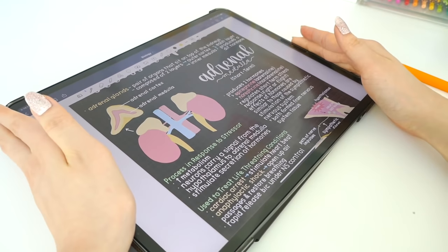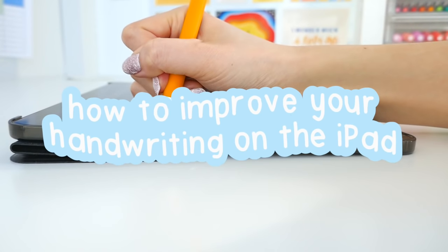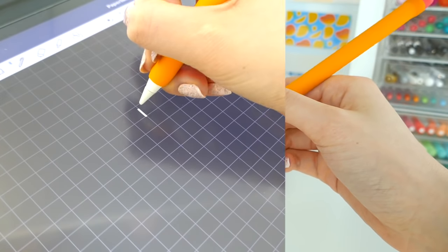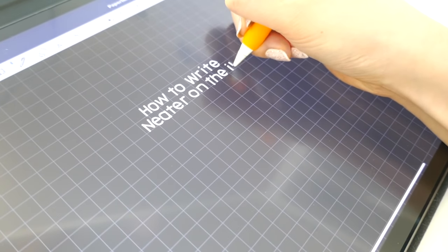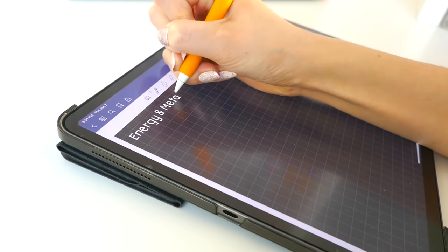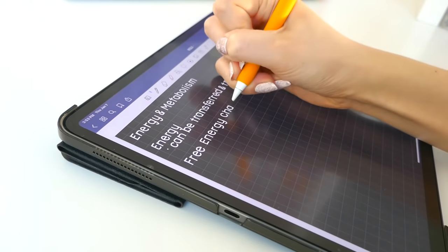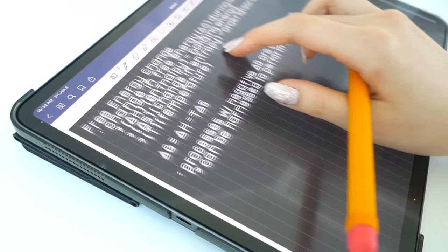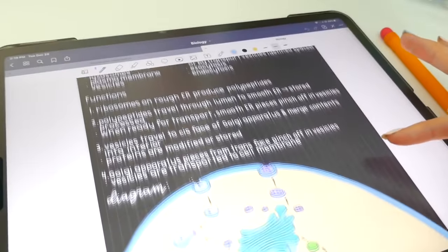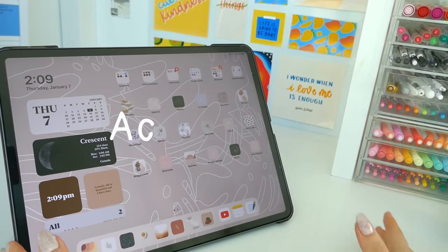Hey everybody and welcome to today's video which is all about how to improve your handwriting on the iPad. I'll be going through a bunch of tips, techniques, and tricks to help you drastically improve your handwriting. When I first got my iPad last year, it was kind of difficult to write on it as it's a different surface than a regular piece of paper. However, in the past six months I've learned a bunch of tips that I'm about to share with you guys, so be sure to stick through the whole video.